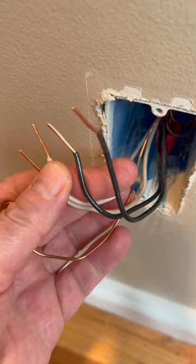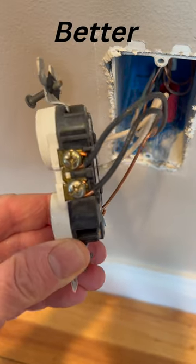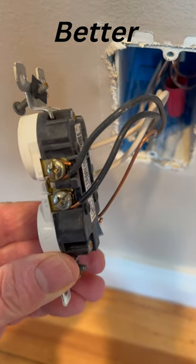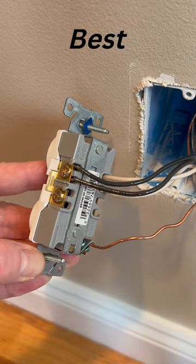Inspect the wire for any damage before connecting it to a new device. I also recommend side wiring if you're using residential grade devices, or better yet, use commercial grade devices with the back wiring connections.